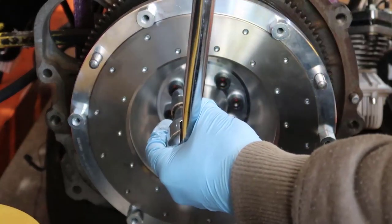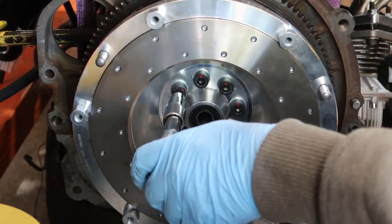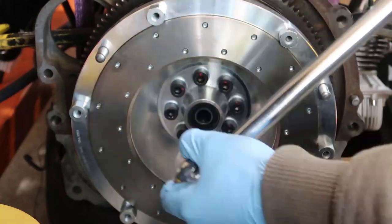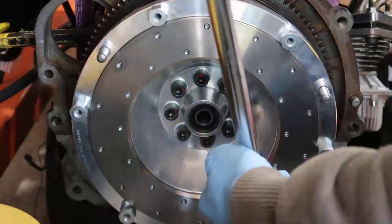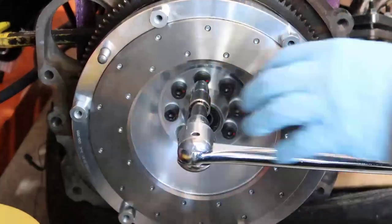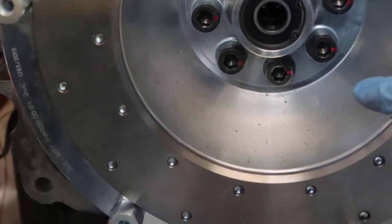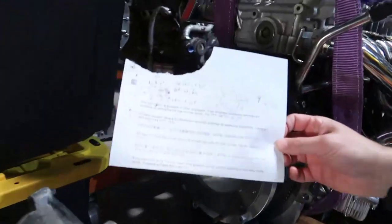Following the same order, I'm going to turn each bolt 90 degrees. For this step I don't need a torque wrench, so I've got a bigger bar because it's going to be tough. They're all pointing up before, and now they're all pointing this way. This one is a little less but I'm going to call it good, and that's going to be it for this part.